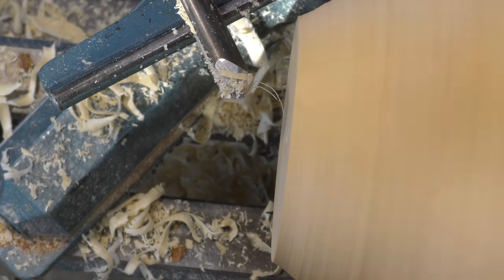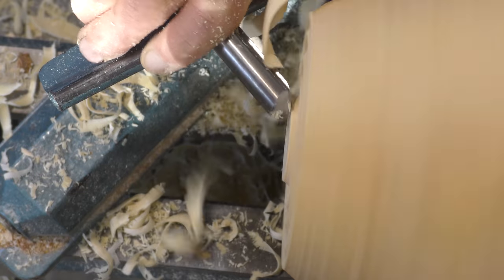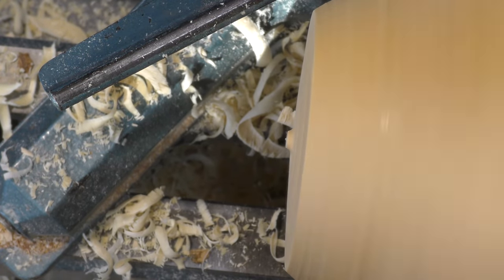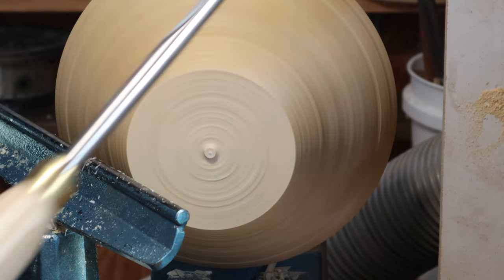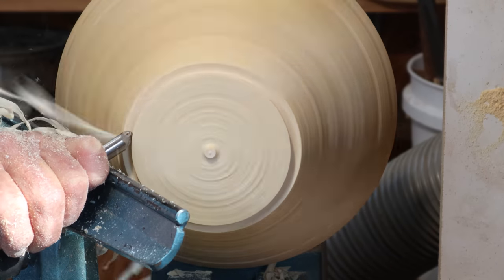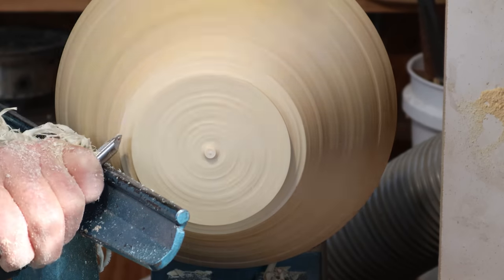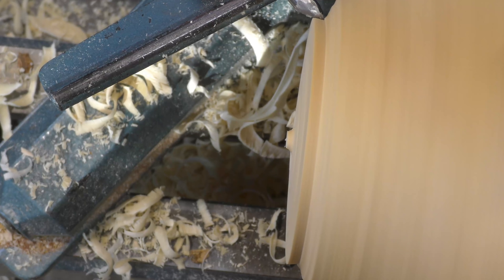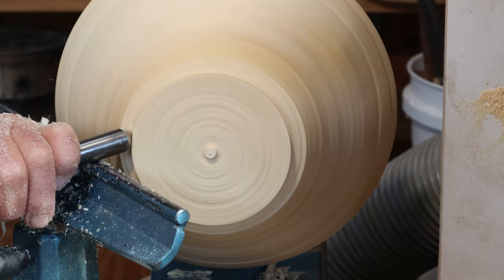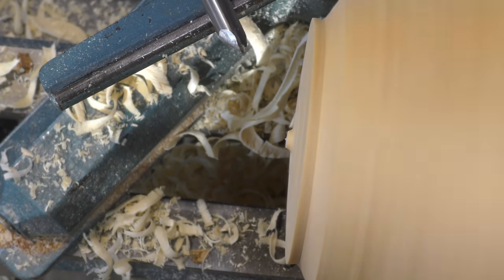If you want to reduce a lot of the base or cut a foot, you can use this tool to really get in and reduce stuff quickly. More often than not when I'm on a base I'm going to be using the half inch spindle gouge. If I want to get in and cut a foot, it's much easier to do that with the fingernail point on the spindle gouge because it can get into a corner. With a deep fluted bowl gouge it's extremely difficult to get in and cut a nice clean corner — the spindle gouge is much easier for all that.